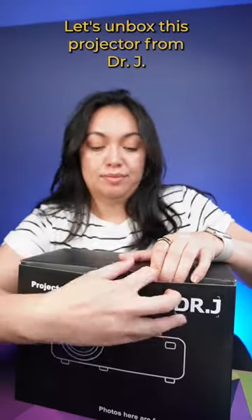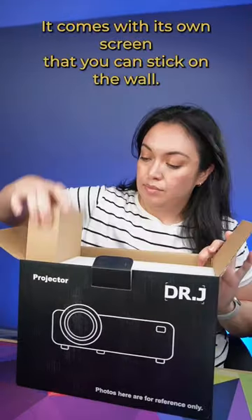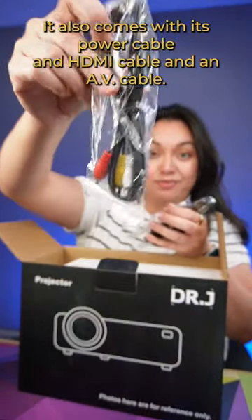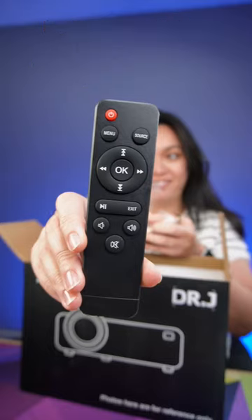Let's unbox this projector from Dr. J. It comes with its own screen that you can stick on the wall. It also comes with its power cable, an HDMI cable, and an AV cable.